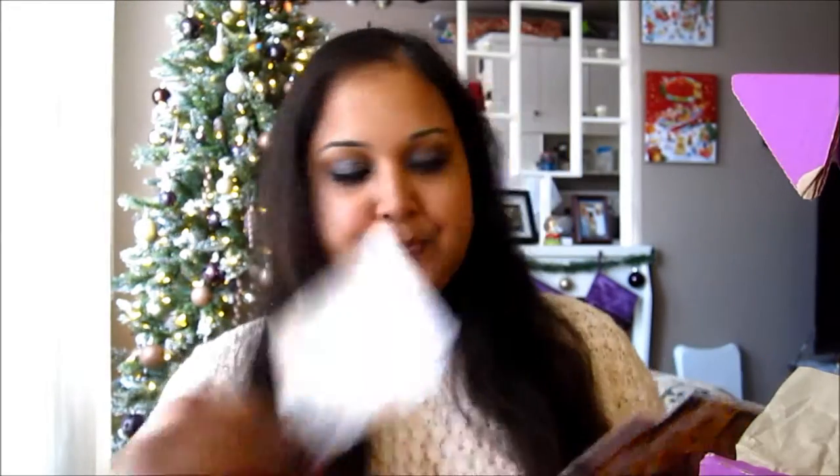We've got a whole bunch of literature to go through here, and it looks like they've included some vanilla caramel cream candy. Here are the ingredients. I have earned a beauty freebie this month — it's the 'friends you can call up at 4 a.m.' card, and a Marlene Dietrich quotey card.